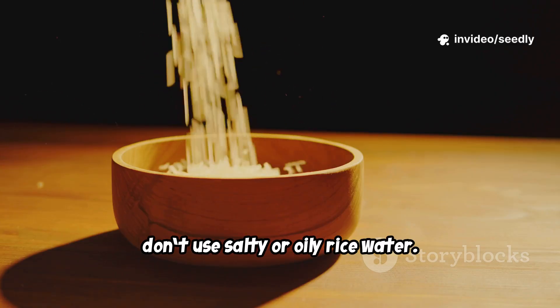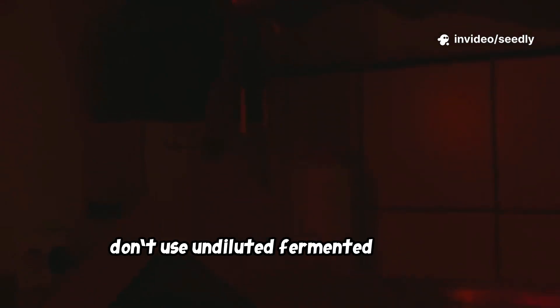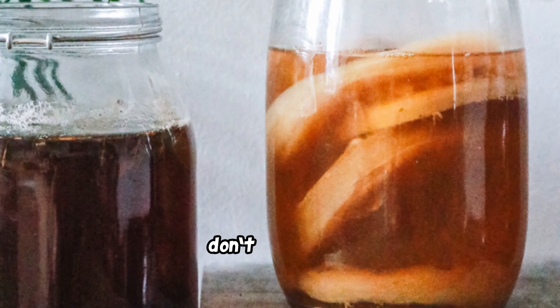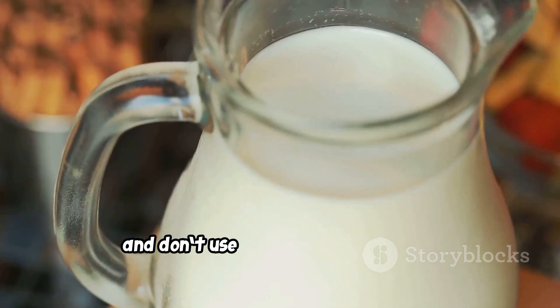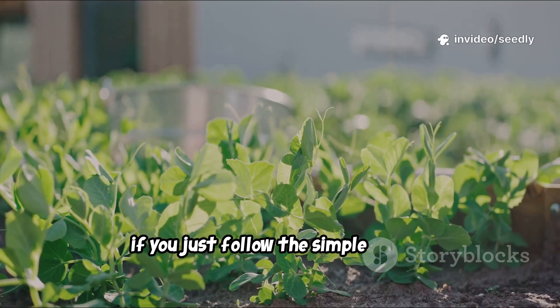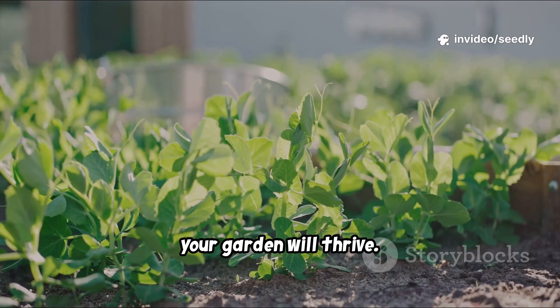Here are some common mistakes to avoid: don't use salty or oily rice water, don't use undiluted fermented solution, don't store it under heat as microbes die, don't apply daily, and don't use milk that has gone bad before mixing. If you follow the simple ratios, your garden will thrive.